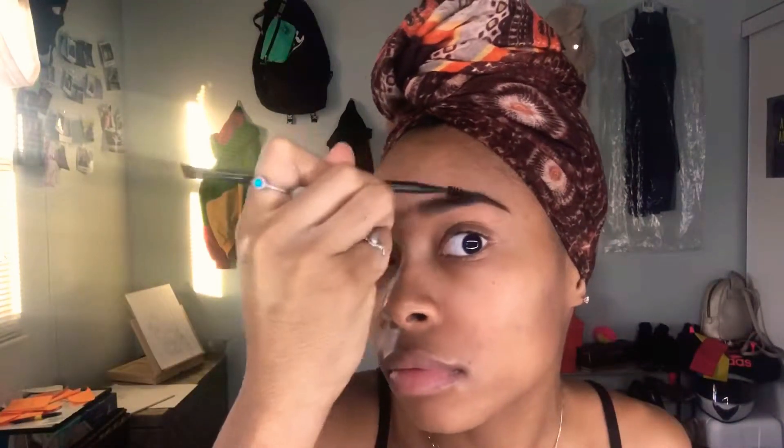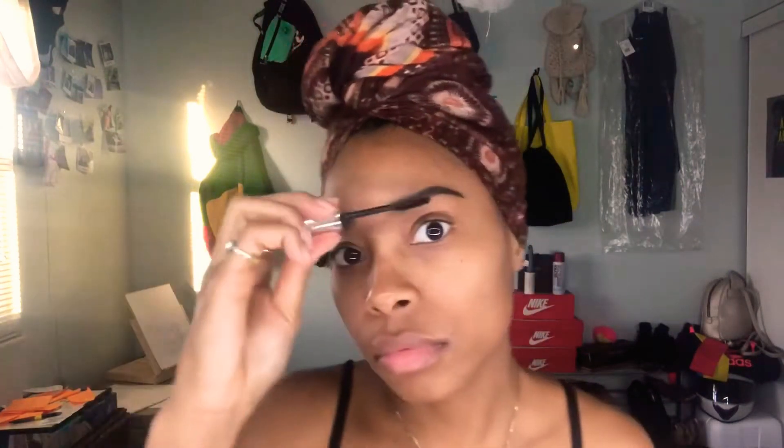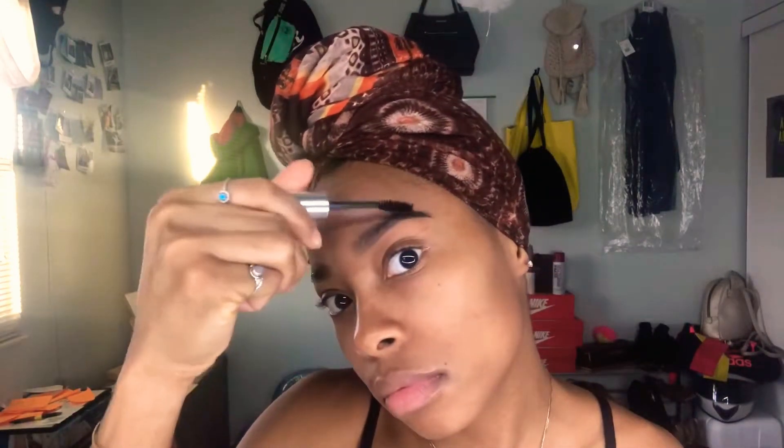It's okay that I'm kind of blending outside of my lines because I'm going to go in and shape it up anyway. This is a clear brow gel from Anastasia that I'm going to set my brows with, making sure that I'm brushing in the direction of my hair growth. Then I go back in with the spoolie so that I can even the gel out.